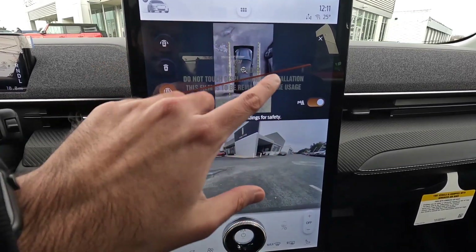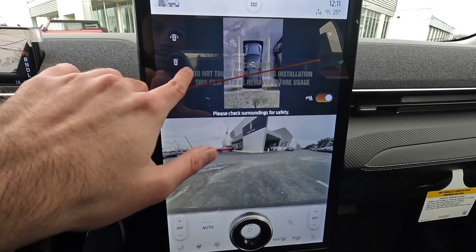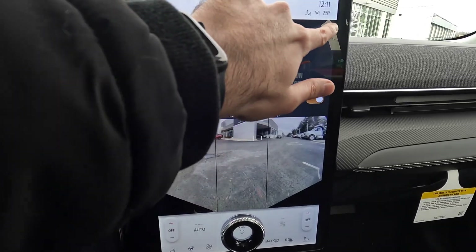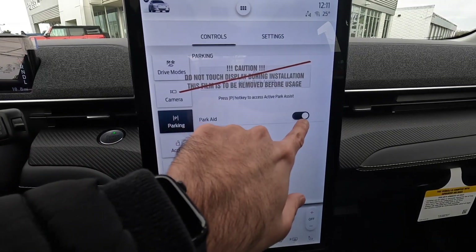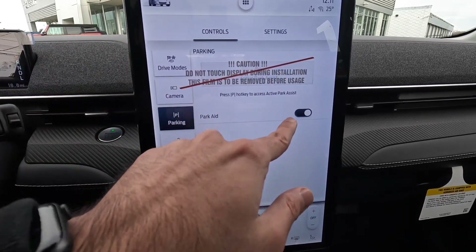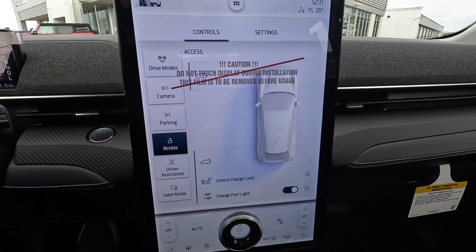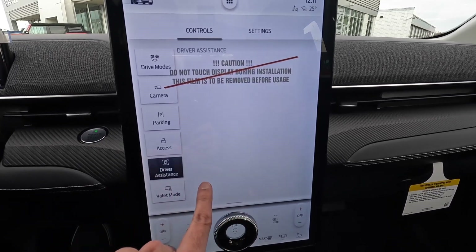Here we've got the 360-degree camera, with front cameras and all that good stuff — all standard on the premium Mustang Mach-E. You've got multiple camera views, all safety features baked in, and there's also an active parking assist that you can toggle on and off. The Mustang Mach-E does come with active assist parking, and there are also charging settings and driver assistance toggles available down below.